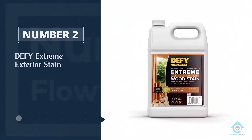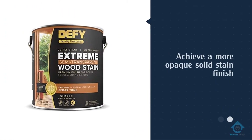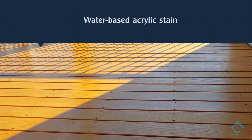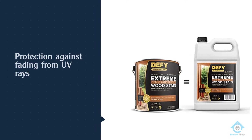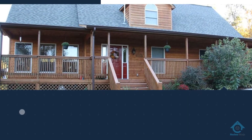Number two: Defy Extreme Exterior Stain. Defy is a semi-solid fence stain, but if you apply two to three coats you can also achieve a more opaque solid stain finish. Tiny zinc particles embedded within the stain provide excellent protection against fading from UV rays. It won't feel like a solid stain but may chip over time.